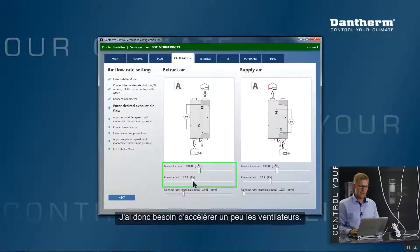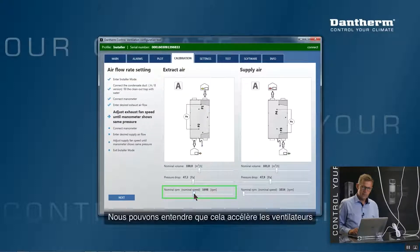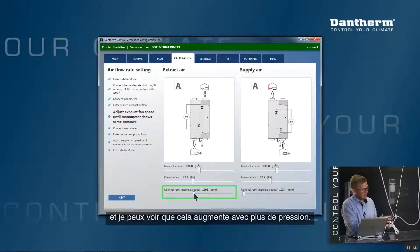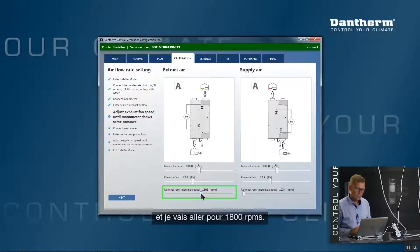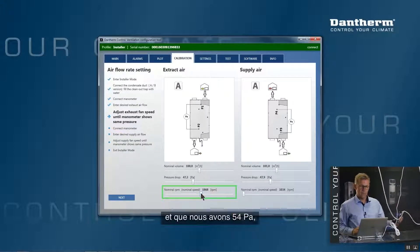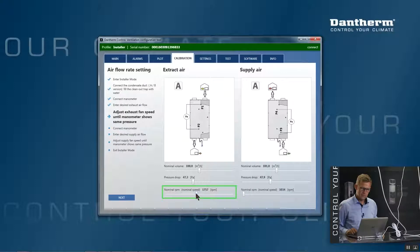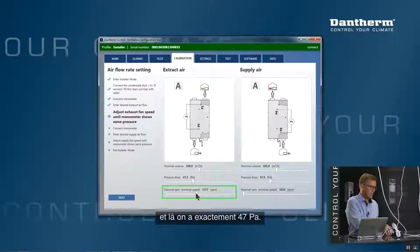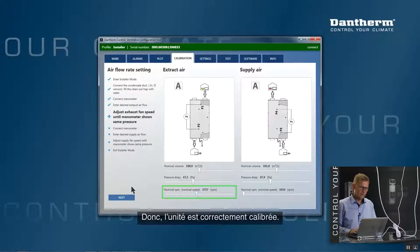I need to speed up the fans. The PC tool highlights in a green square which field I can adjust to increase speed. I increase the fan speed; it speeds up and pressure rises to 40 Pascals — still not enough. I go to 1800 RPM. It speeds up further and I now have 54 Pascals, which is a little too much. I move back to around 1700 RPM. The fan slows down, and now I have exactly 47 Pascals — the exhaust air is correctly calibrated for 100 cubic meters per hour. I press Next.